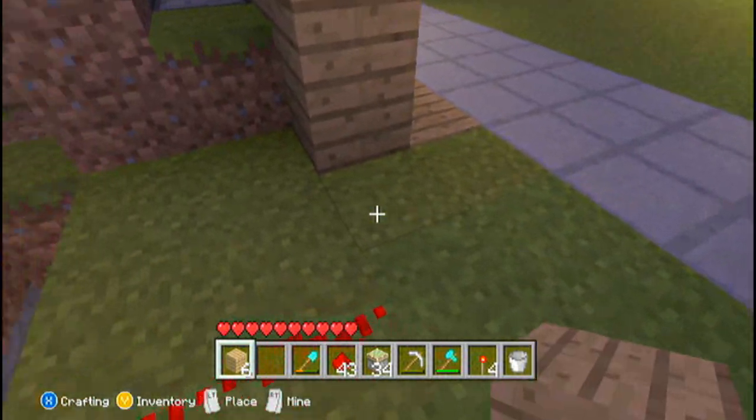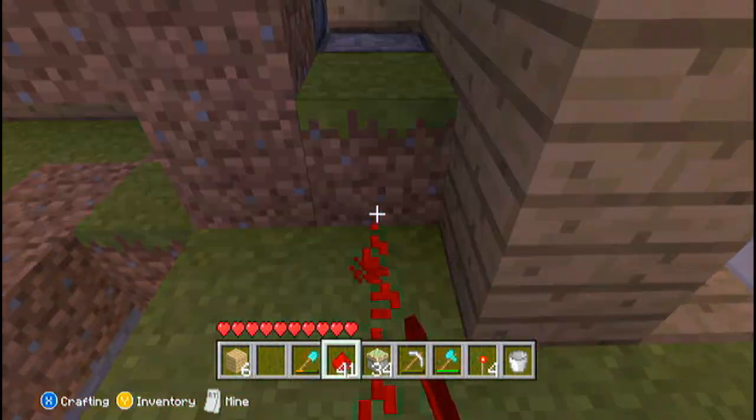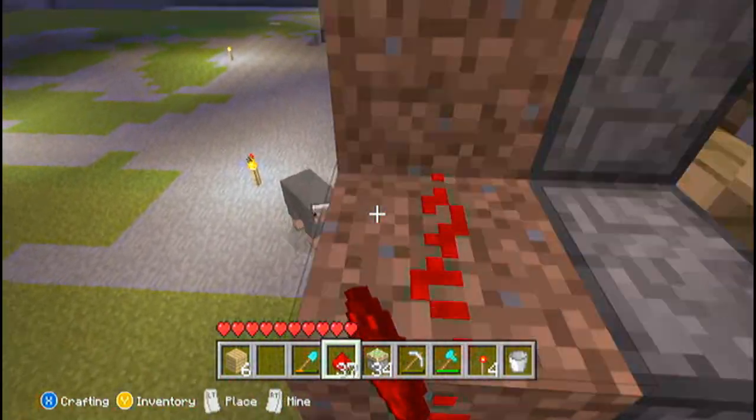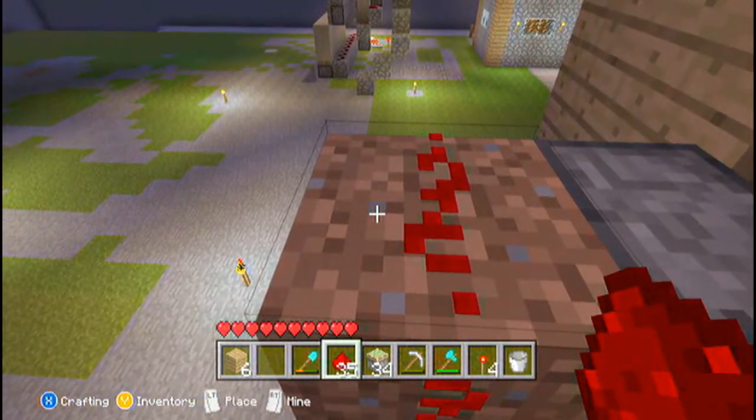Then you just need to come up here as you did last time and place redstone all along here, all the way to the top again. And that's pretty much it for the redstone circuit.